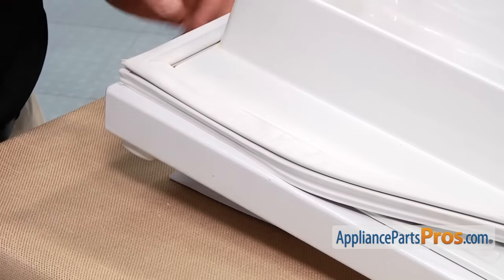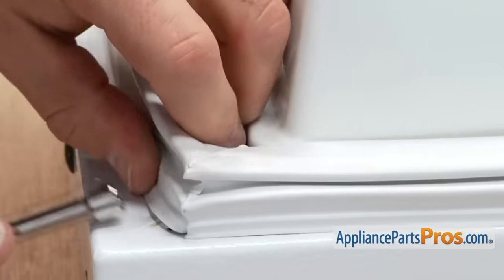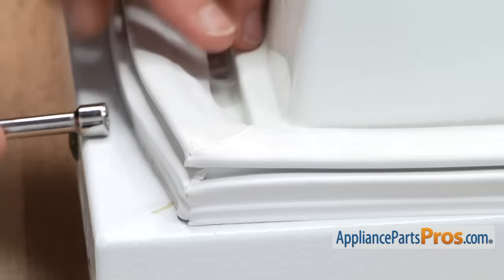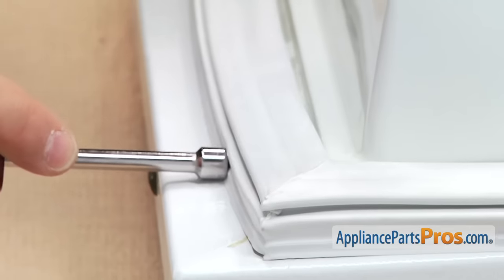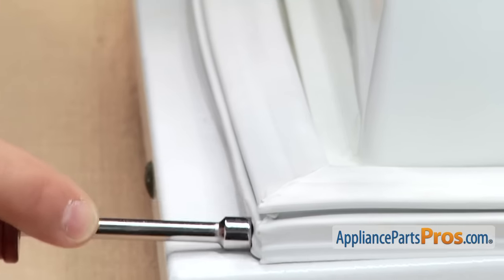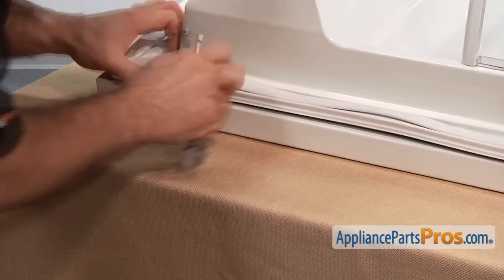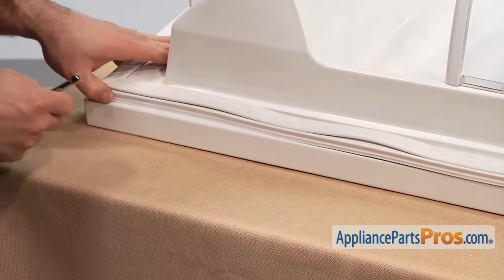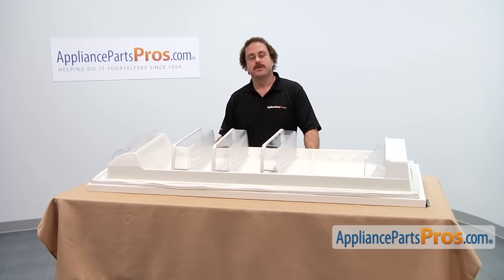Now we will go down and do the other bottom corner and then come back up and do this one. Now that we have the corners in, we can use our tool and go around the outside — the outer edge of the door — and put the rest of the gasket in.